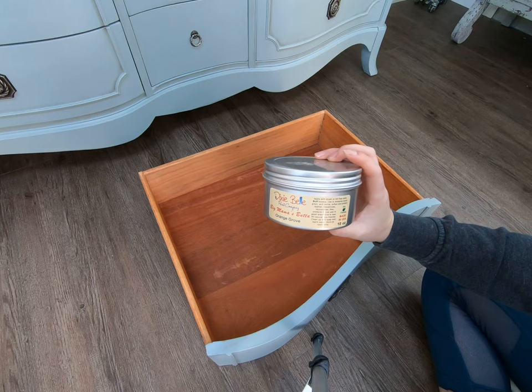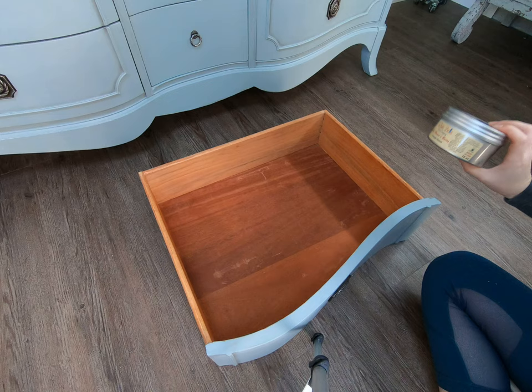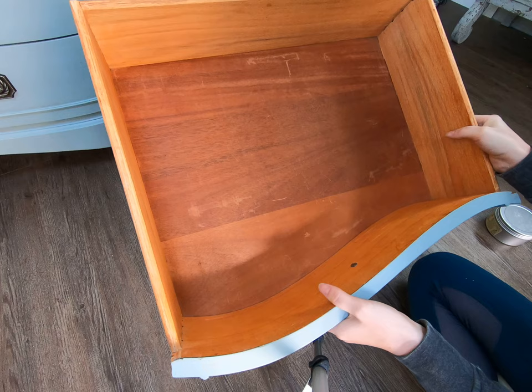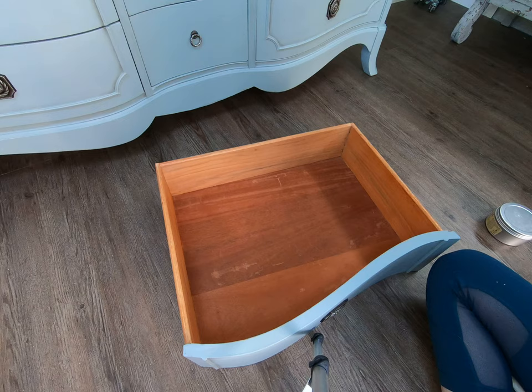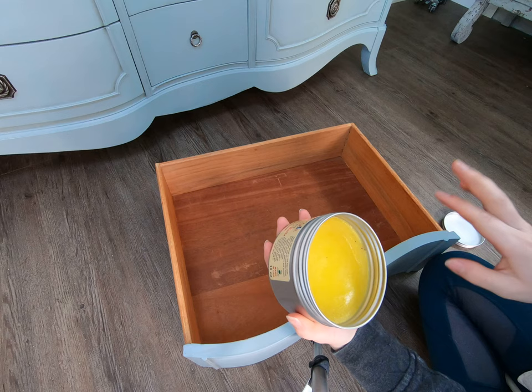I'm going to show you guys another example of the new Dixie Belle Big Mama's Butta, and this is in the scent Orange Grove. So this is the drawer before. You can see it's pretty scratched up inside, and after using this it's going to be like a hundred percent perfect — look good as new.